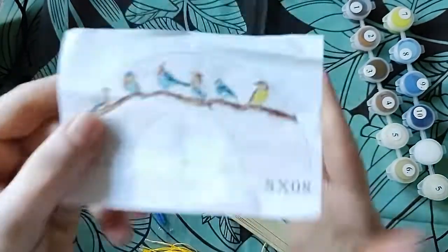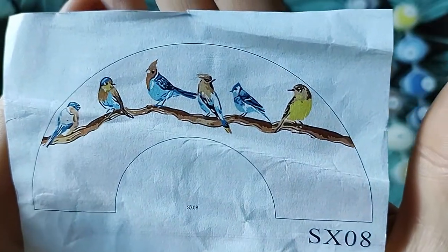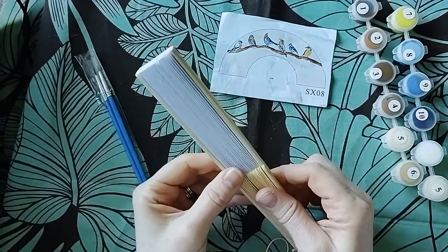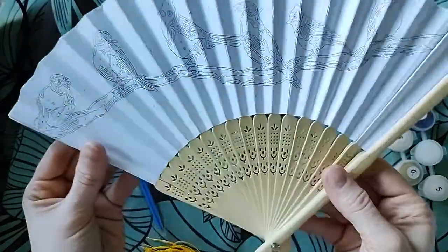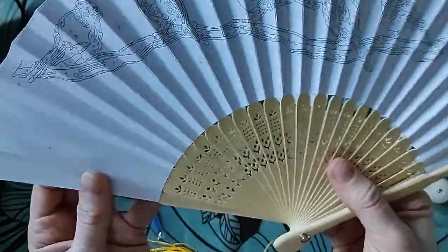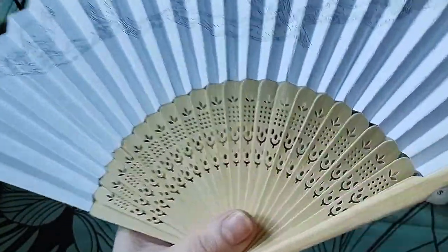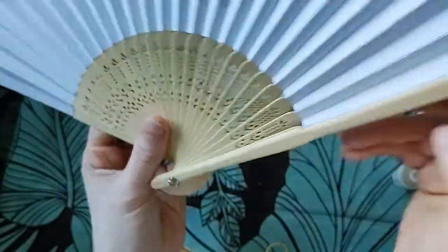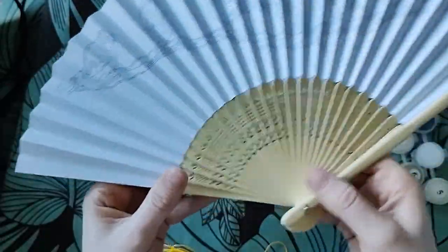So this is what the finished product, the finished pictures should look like. Went for these really pretty birds. So in the pack, you get obviously the fan. And I'll be honest with you, I was really surprised to discover this is wood — I thought it was going to be cheap plastic or something, but it isn't. It's wood and it's all cut out here, this detailing. It's nice quality. And this is quite thick paper, so that's really good.